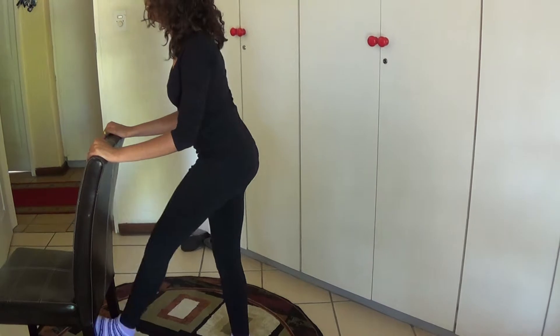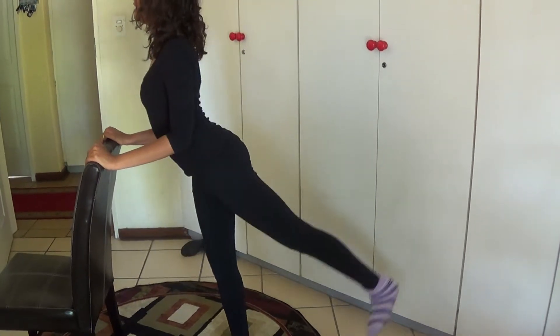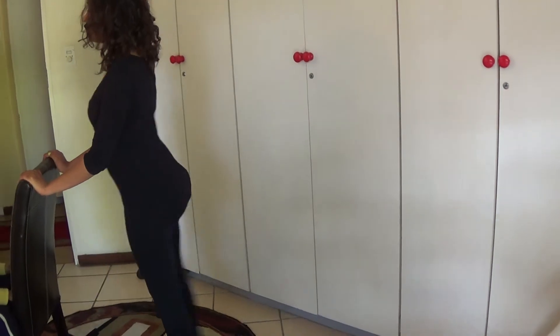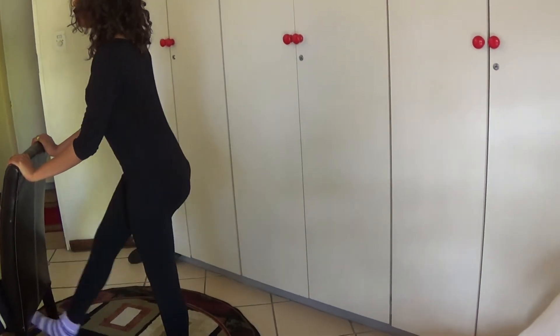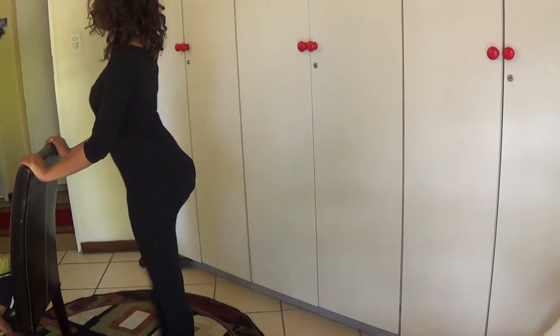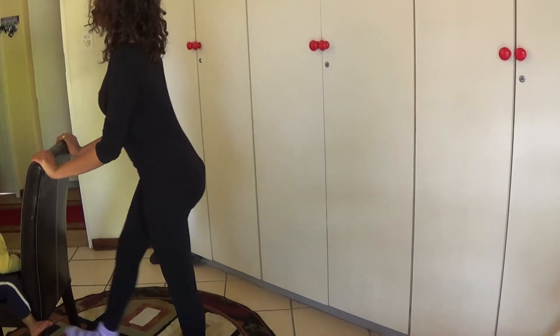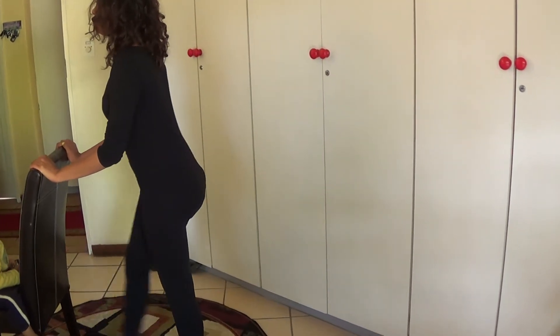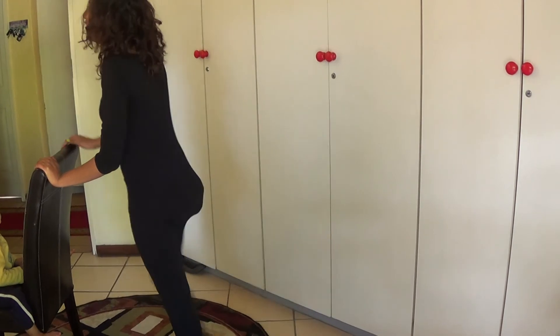You do this 10 times on each side and this is the result. As you can see, this is the result of doing this fantastic exercise to increase your backside, make it nice and big and firm. Mishka's butt has grown overnight and now she looks like Kim Kardashian.